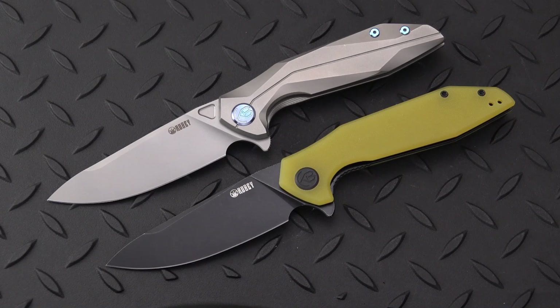Greetings blade lovers. Are we seeing double today? Well, not really, because we've got different colors on these knives, but believe it or not, it's the same model. Different numbers, but they're both Kubinova — so it's Kubi time again, and I just got in the black blade with the yellow handle.